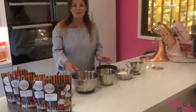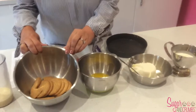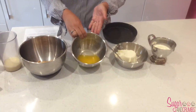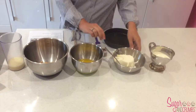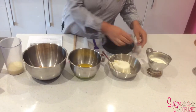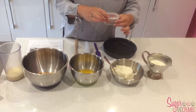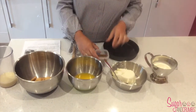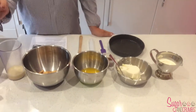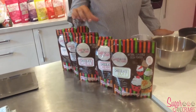I've got my ingredients here in front of me, so I'm just going to run through those with you. We've got 10 digestive biscuits, 120 grams of melted unsalted butter, 300 grams of cream cheese, 200 ml of double cream, and two tablespoons of our natural flavoured cocoa powder. Today I'm using the chocolate orange, but we do have five flavours in total and you can use any of these in this cheesecake.